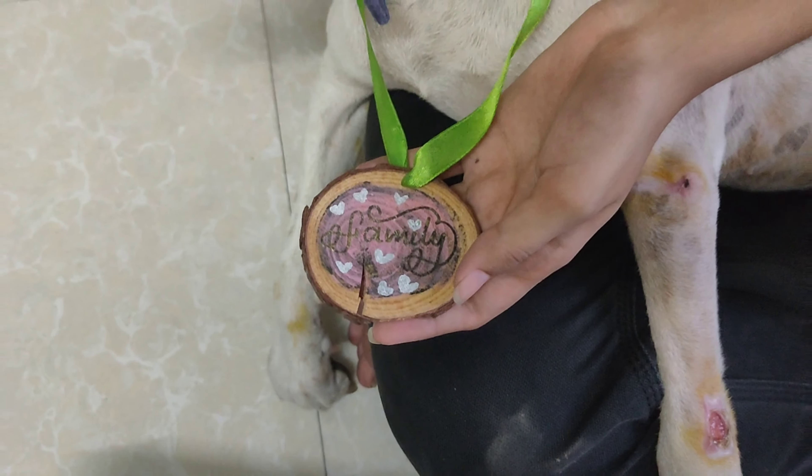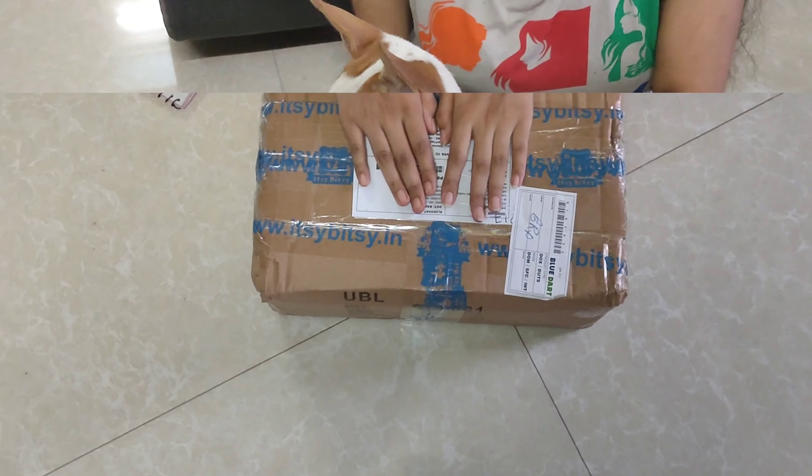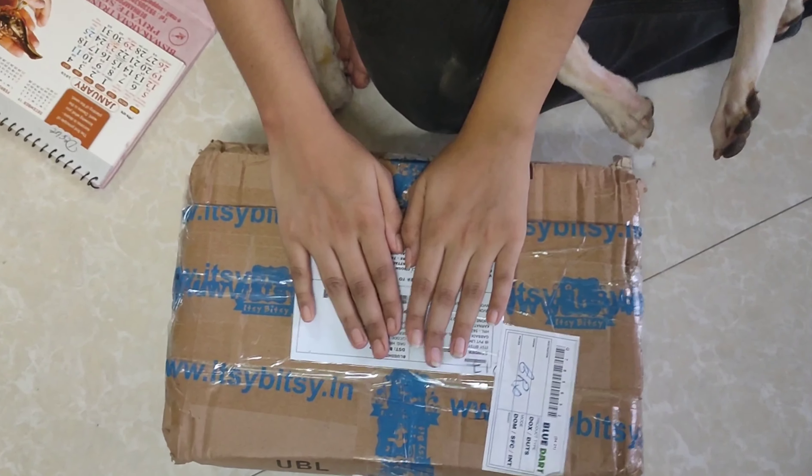I have made this heat embossed animal wooden ornament, but stay tuned for the tutorial.